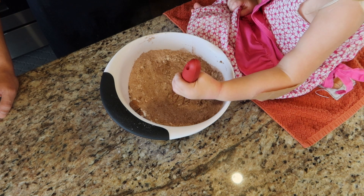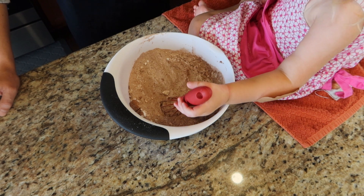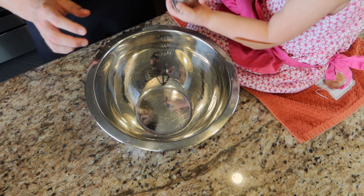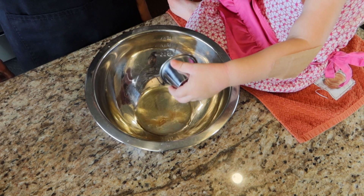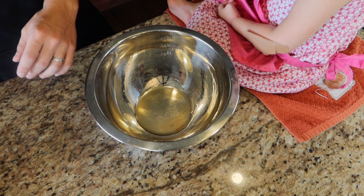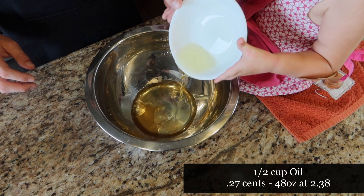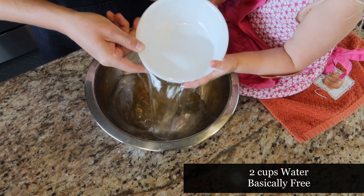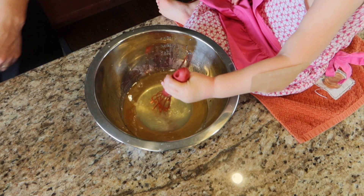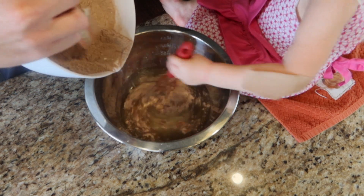That'll be a chocolate cake. Then in a separate bowl, we're going to mix our wet ingredients: two tablespoons of apple cider vinegar, two teaspoons of vanilla extract, a half cup of oil, and two cups of water. We're just going to mix this until it's combined. Once we have that combined, we're going to take our dry ingredients and dump them into our wet ingredients.